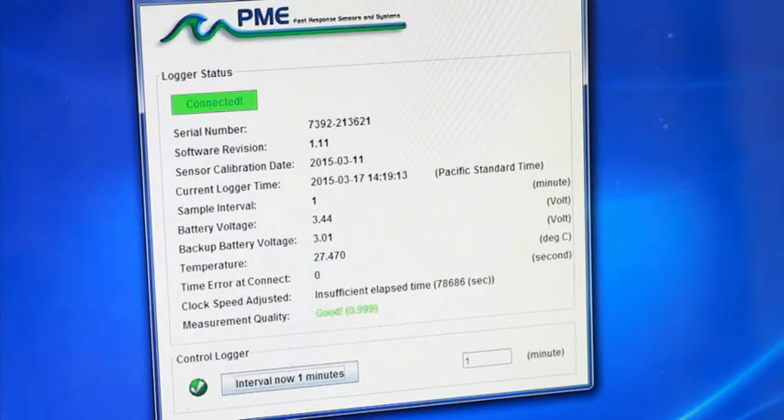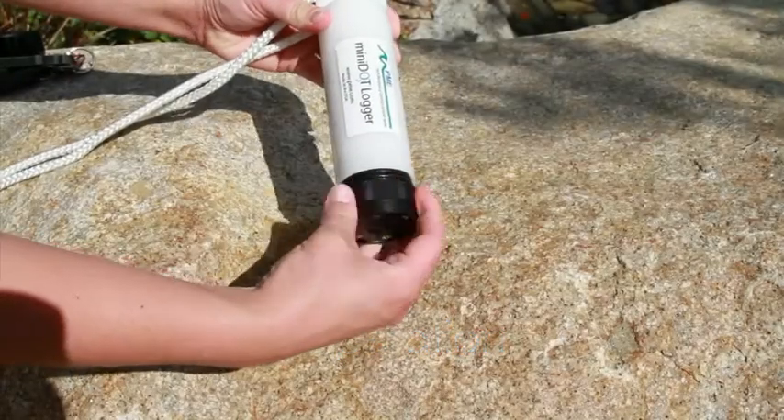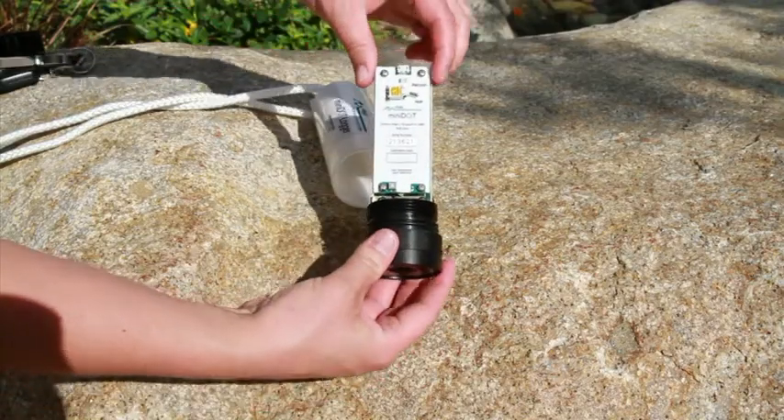When you are done, close the control program and remove the logger from your computer. To begin recording, open the mini dot logger and move the internal switch to record. The LED light will flash green five times.